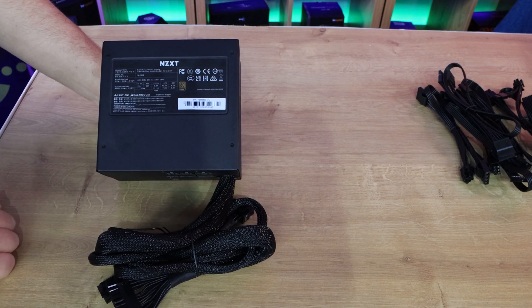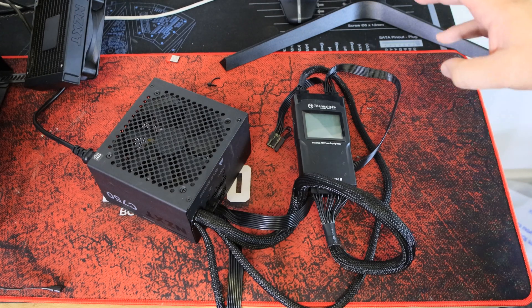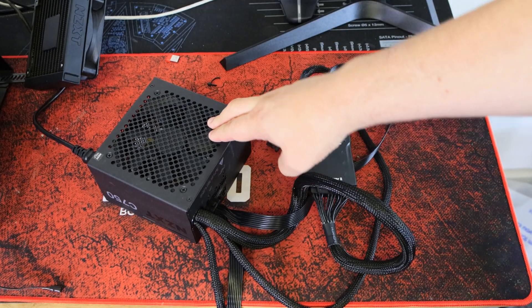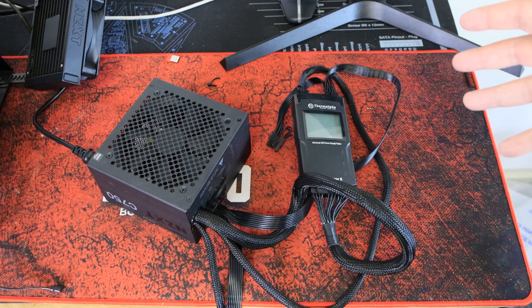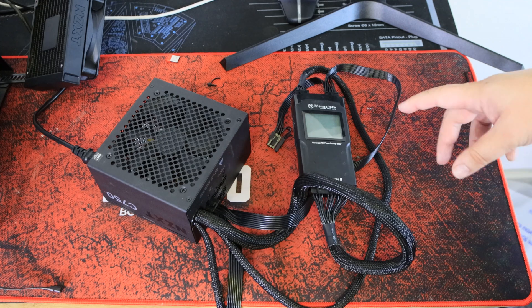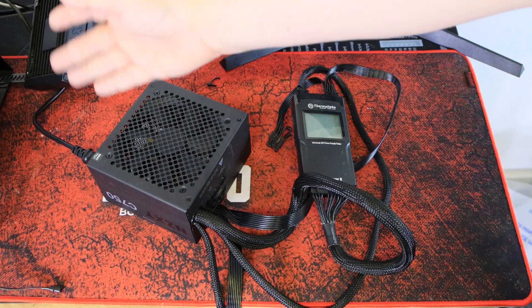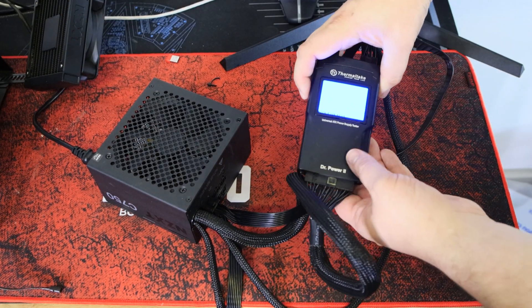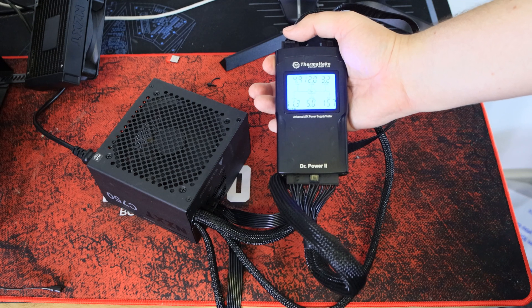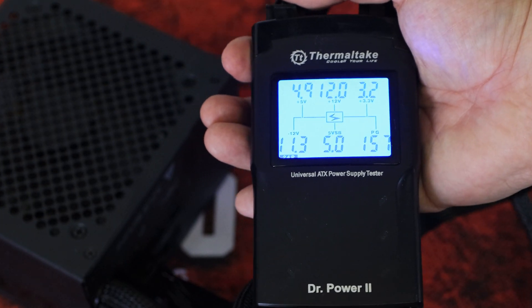We've got the power supply connected up to our power supply tester — this is a Thermaltake DR Power 2 tester. If NZXT wants to send over their own tester they're welcome to, but this one does everything needed. You plug it in, switch it on, press the button on the side to put it into standby mode, and press the button again to start the test — and you can hear the fan start.